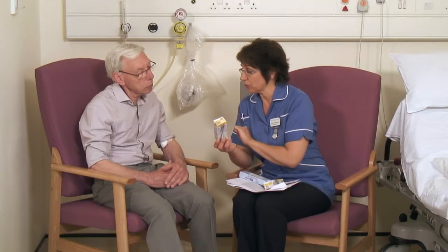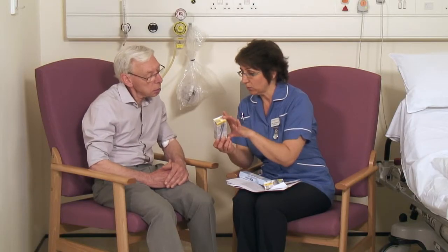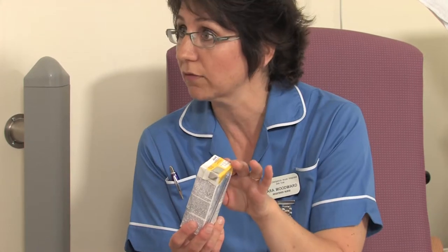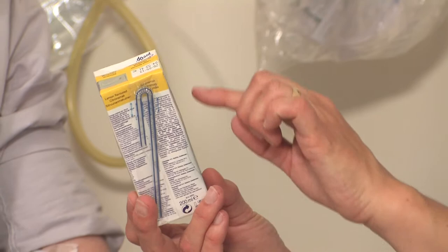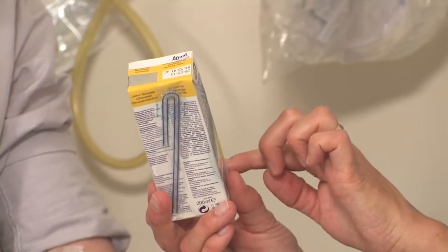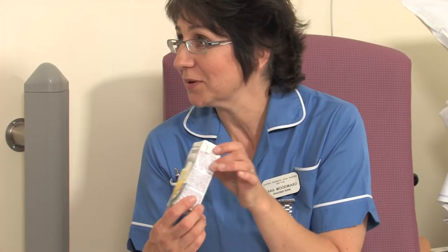You will be given two cartons of a carbohydrate drink which is designed to minimise the effect of starving you before your operation. Please take one the night before your operation and the second drink before 6am on the day of your operation. You should have a shower at home before you come into hospital.